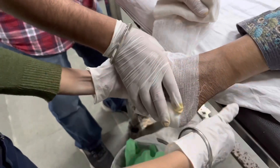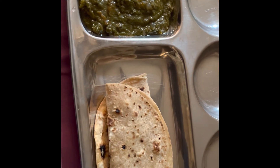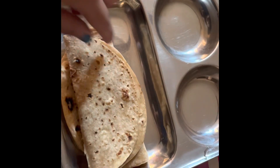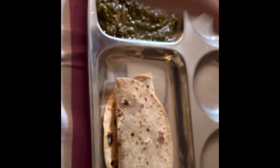And then I came back home. I had my lunch, and I just had saag and roti. I love it, and I don't mind eating it every day as well.